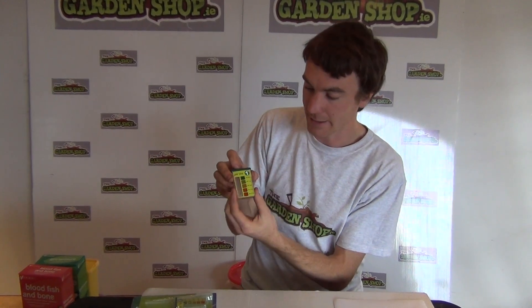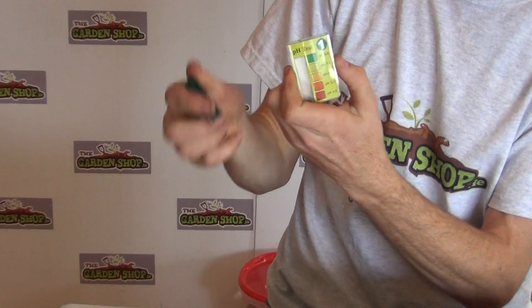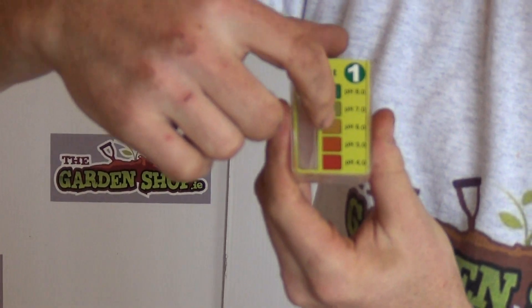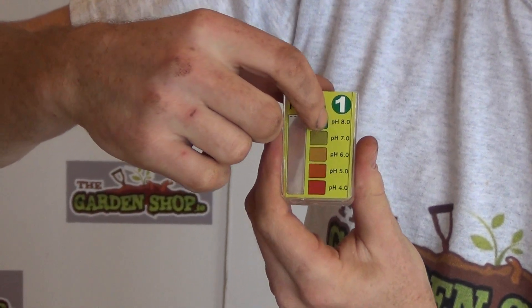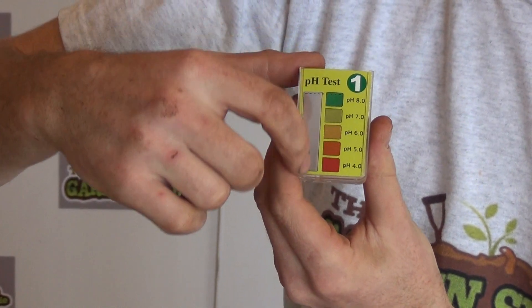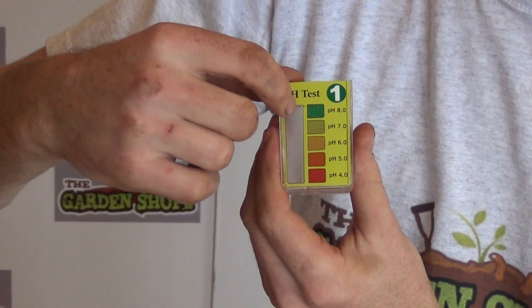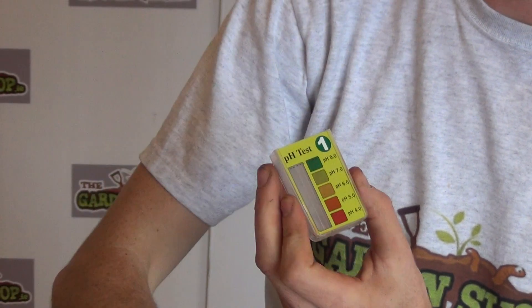Now if you look closely at the test chamber, it has a plastic lid which I just open off, and it has on one side a colour-coded chart which demonstrates the pH level of your soil, and on the opposite side it has a blank chamber which will indicate your soil type.